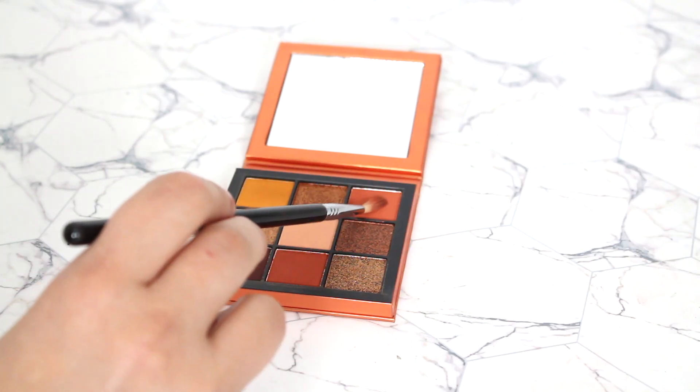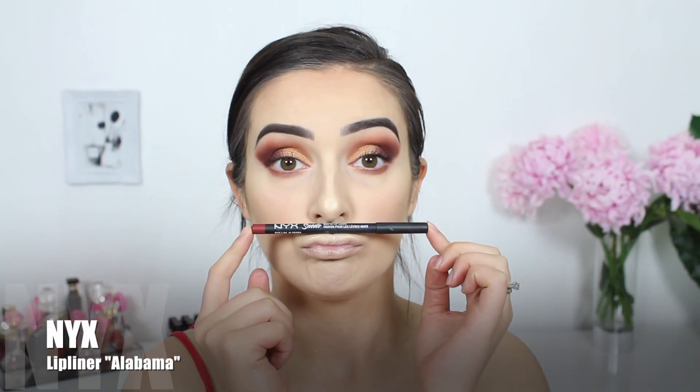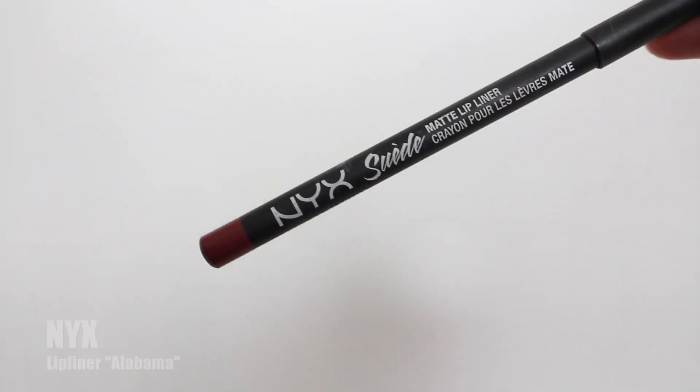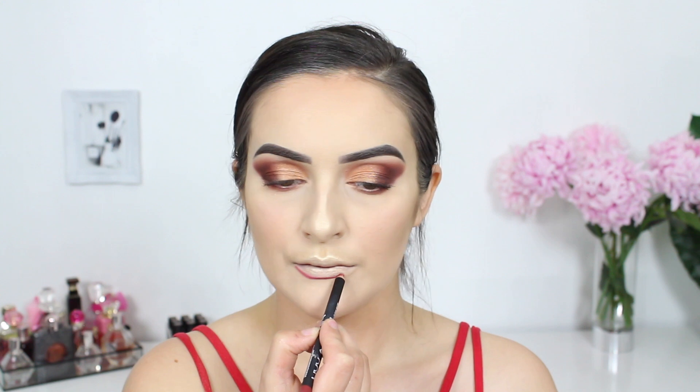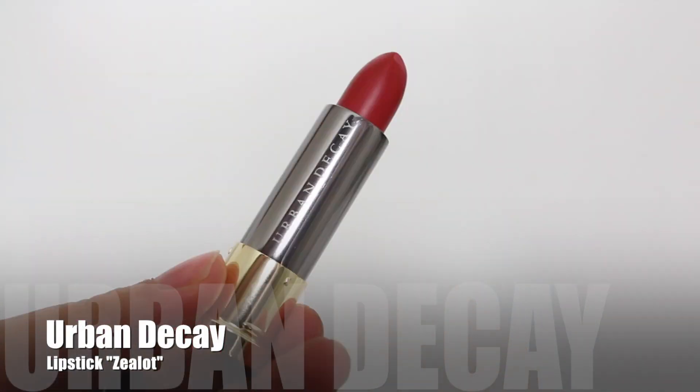To complete the eye makeup I'm combining these two shades and placing them on my lower lash line. While the glue is becoming tacky on my falsies I decided to fill in my lips. I'm using a lip liner for the first time in absolute ages — this one is by NYX Cosmetics and I'm just going to outline my lips to give it a little bit of depth and an ombre effect. Then to fill them in I'm using this red lipstick from Urban Decay.